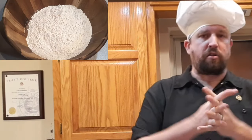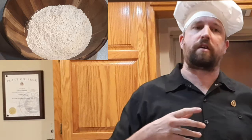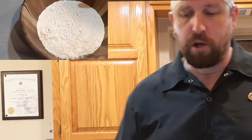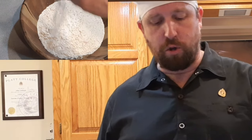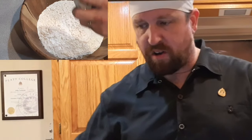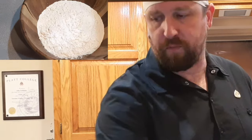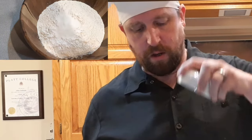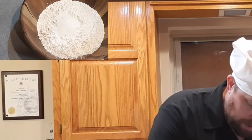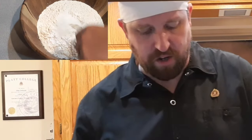Alright guys, where do we start on a strawberry shortcake cheesecake? The first thing we're going to do is our shortcake. I've got two cups of all-purpose flour in my bowl. To that I'm going to add two teaspoons of baking powder, a quarter teaspoon of baking soda, two tablespoons of granulated sugar, three-fourths a teaspoon of salt, and we're just going to whisk that together and get it all combined.